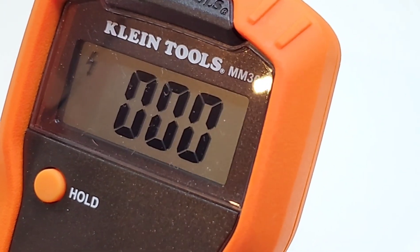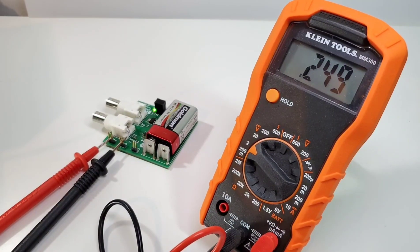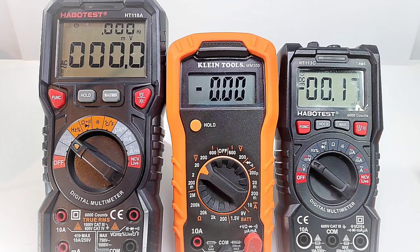On to accuracy: we want to see 250 millivolts, and we're pretty darn close at 249. Next we want to see 2.50 volts and it's spot-on — 2.50 volts. Beauty.